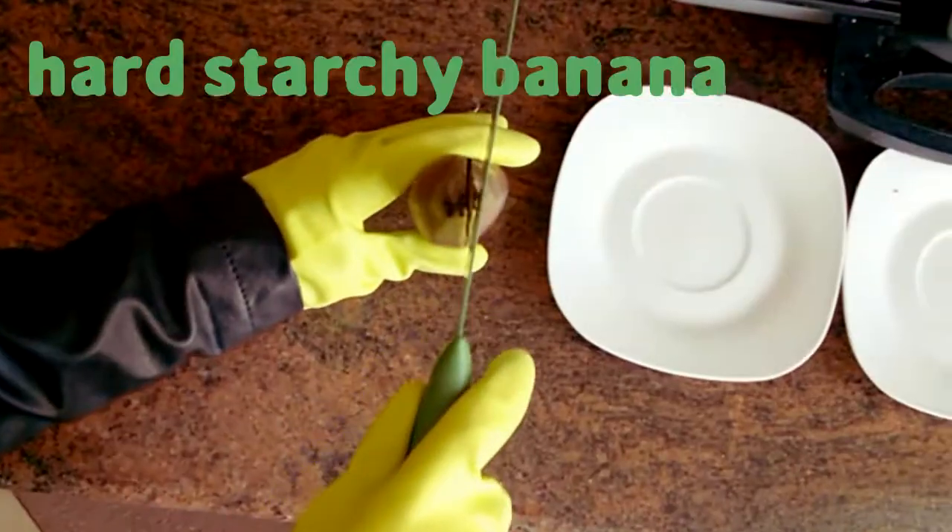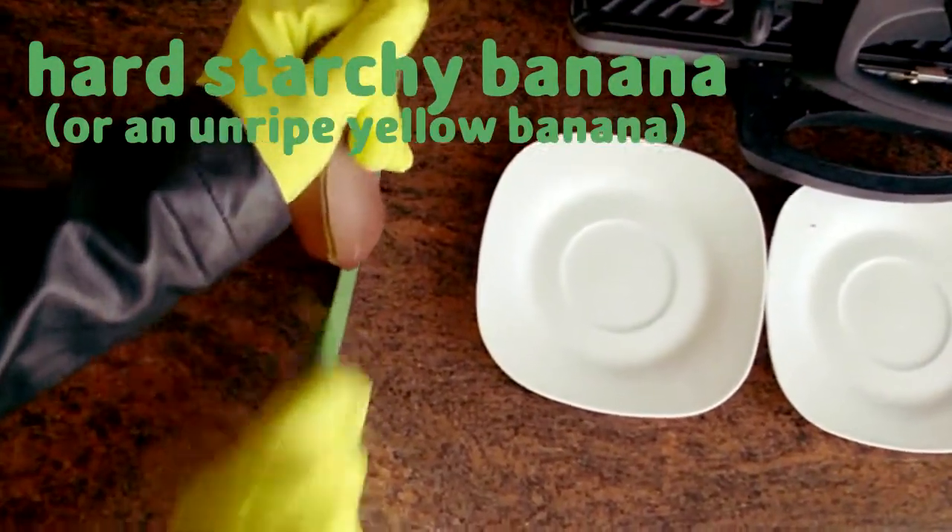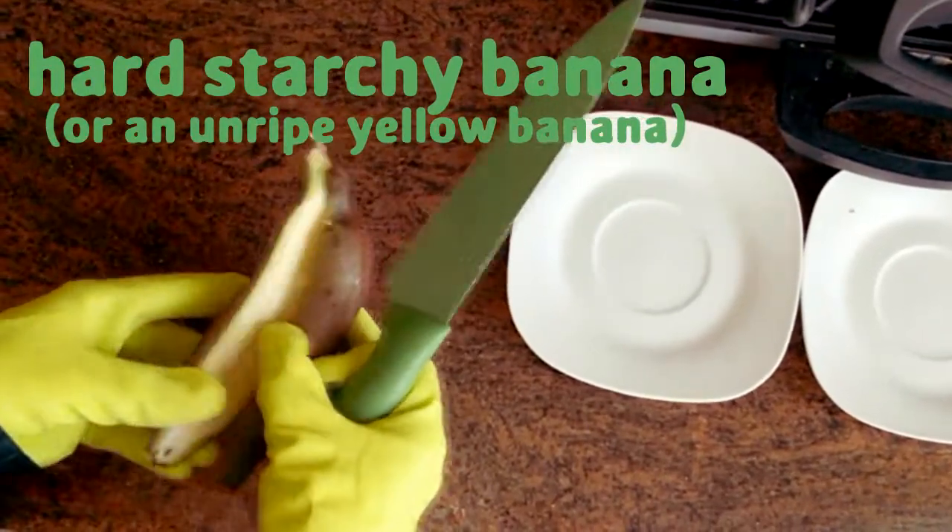Next, you want a hard-starch banana, like this spooky red one or a plantain. Leaving a yellow banana just till green would work.